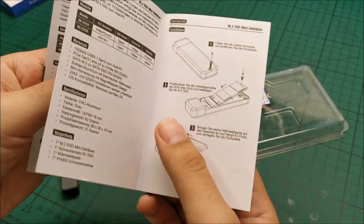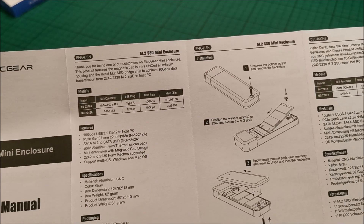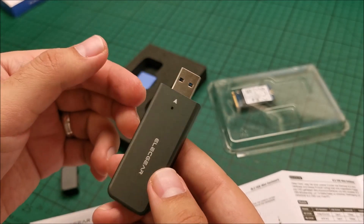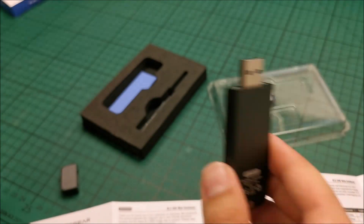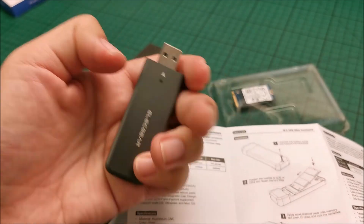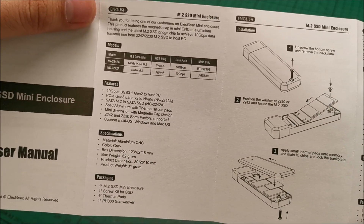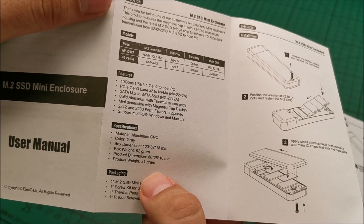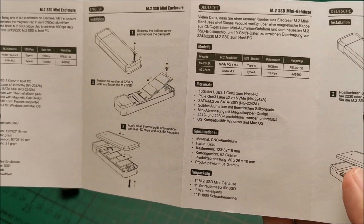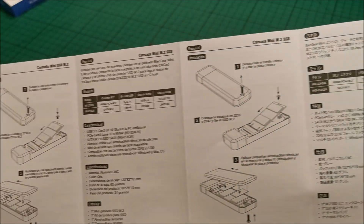Let's take a quick look at the manual. Feel free to pause at any time. It connects with Type A, not Type C — because I also work on older computers that don't have Type C yet, so for me Type A is better. And anyway, for such a small device a Type C would look a bit odd. You can see the weight and dimensions here, and this is how you install the drive. The manual then jumps to different languages.